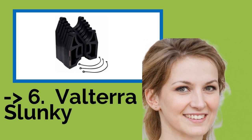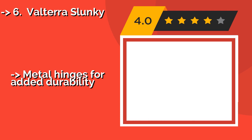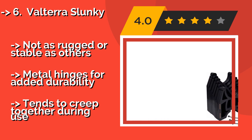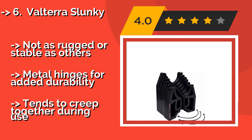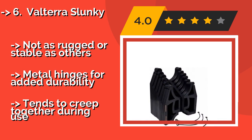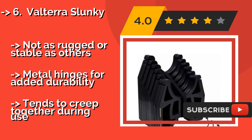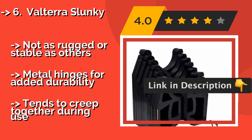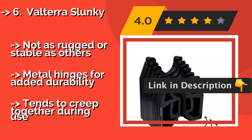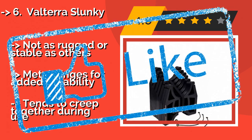Next is the Valterra Slunkey, available in 10, 15, 20, and 25-foot lengths. Around $56, the Valterra Slunkey features serrated feet and a deep channel to keep hoses right where they belong until it's time to pack up and move on. It comes with a self-fastening strap for compact and convenient storage. Not as rugged or stable as others, but has metal hinges for added durability. Tends to creep together during use.